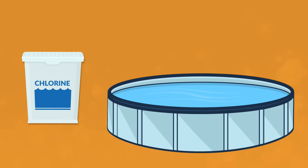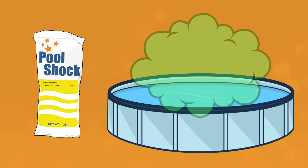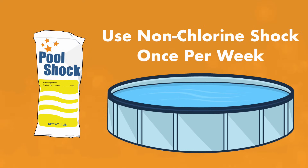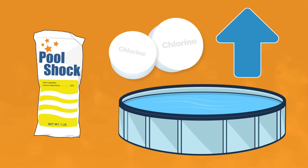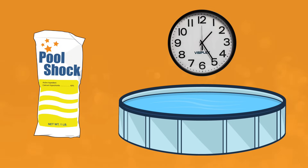The last piece you need to know about water chemistry is shock. Shock your pool once a week. Your chlorine levels should be between one and three parts per million. As chlorine combines with contaminants, there's less free chlorine to actively sanitize your water, and this produces chloramines that off-gas into the air and make that chlorine-like smell. Shocking is the process of adding chemicals to break apart those chloramines. For Intex pools, we recommend shocking once a week using a non-chlorine shock.